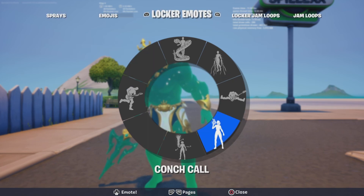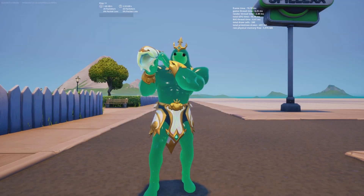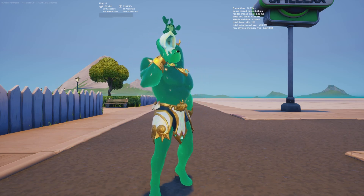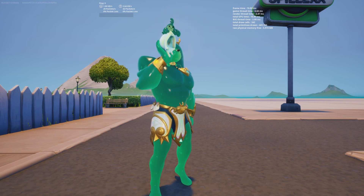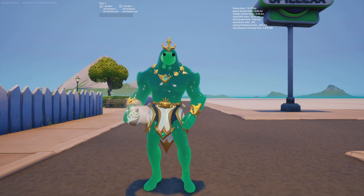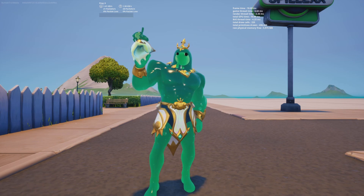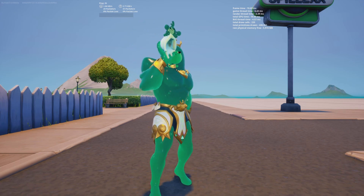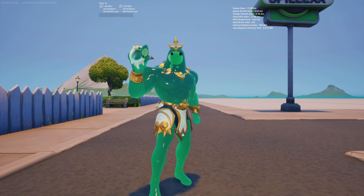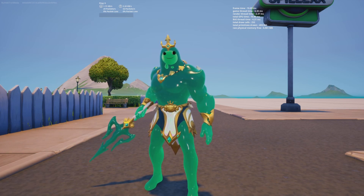Here we have the emote, which is called Conch Call. It consists of him trying to blow the conch shell, but then the mini-him is stuck in it, so he has to move it. That's pretty cute — then he blows back on it. That's the knock on it. 'Hey bro, get out of your shell, man!' Very cool. That is going to be it for the first style. Let's quickly go and take a look at the other one.